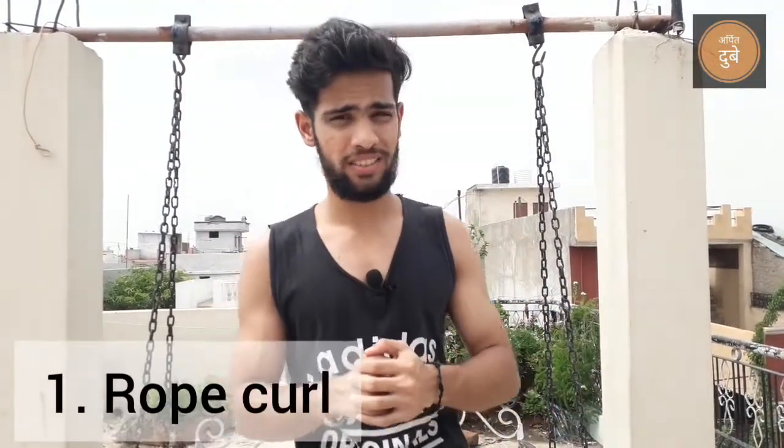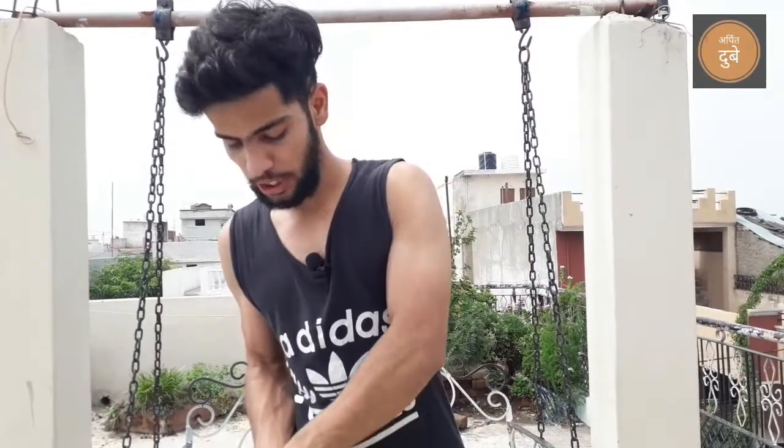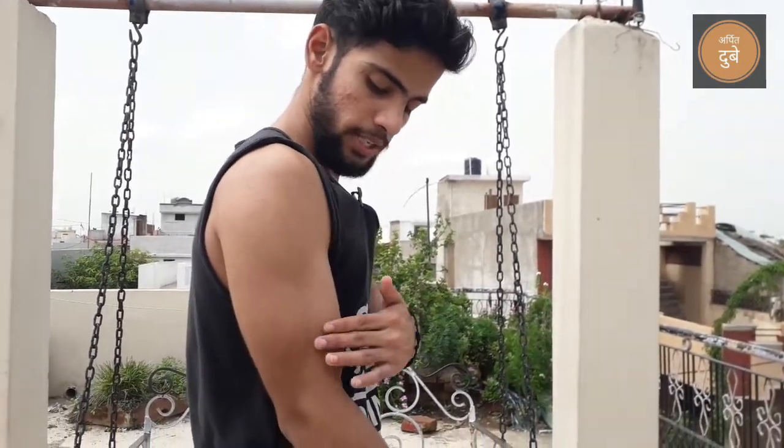The first exercise is the rope curl exercise. You have a rope in your gym which you can use for triceps as well. Since I don't have a rope available today, I have done two plates instead and I am going to exercise with those plates. I will tell you what the exercise is and how the posture works. Let's focus on this direction.